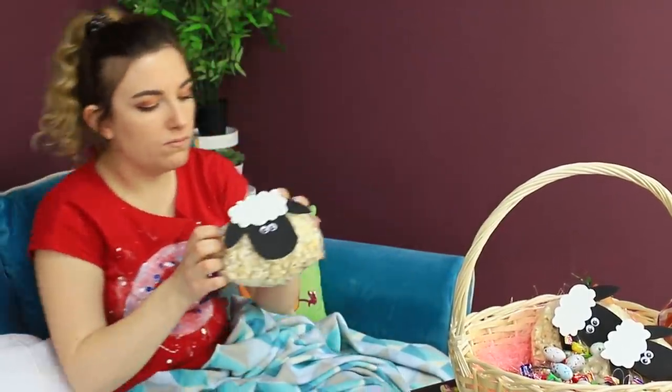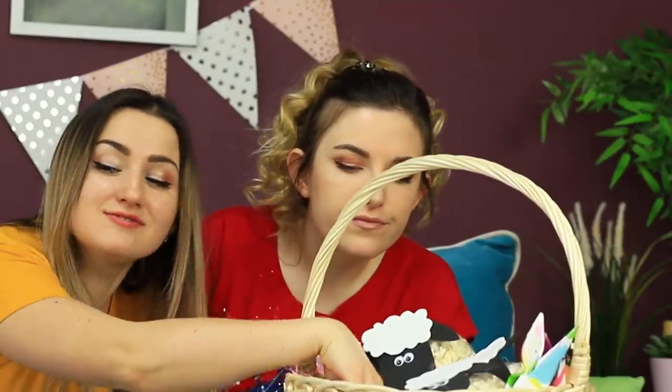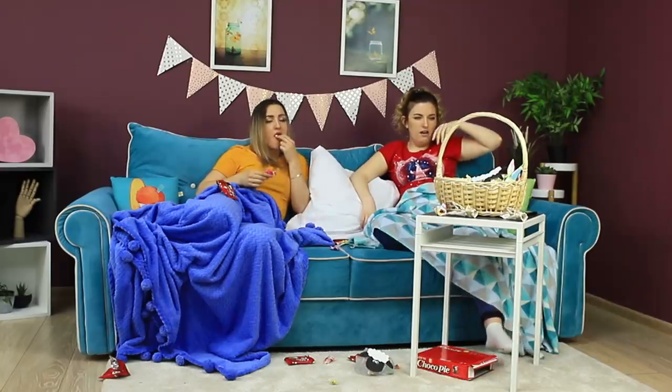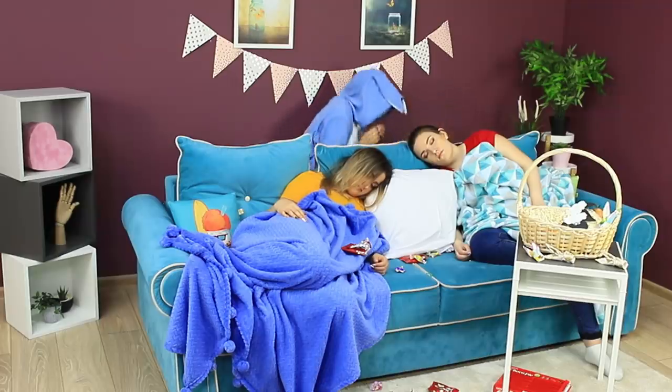Mmm! Sheep popcorn! It's delicious! I can't stop! But I think it's time to take a break! It's the perfect time! Finally! The Easter Bunny still has plenty of ideas! He knows how to throw a party!